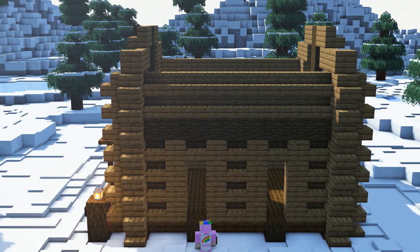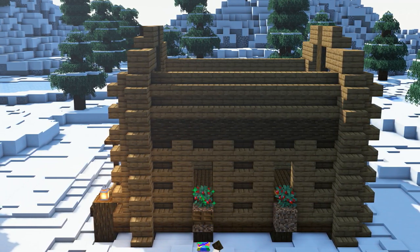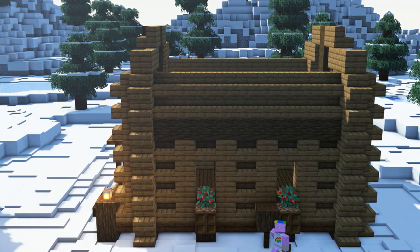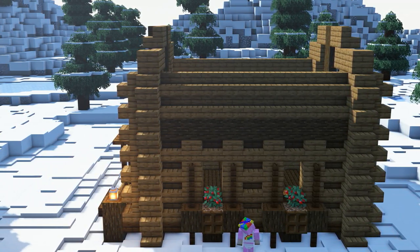Next we will start decorating the windows by adding two blocks below them with a coarse dirt and a berry bush in front. We will also use some vents, planks and trapdoors to build a little roof above our windows.